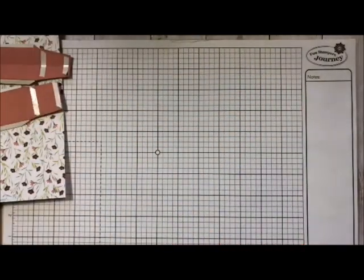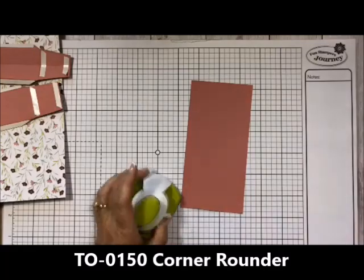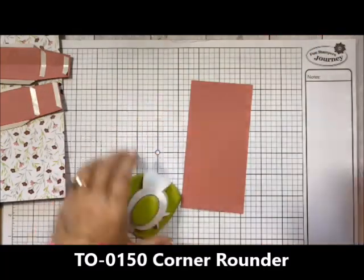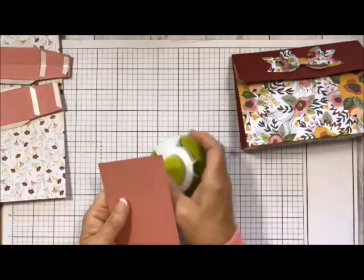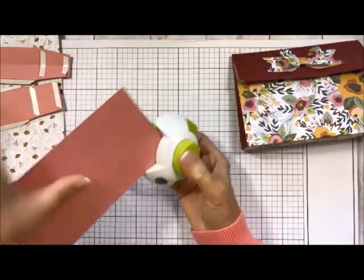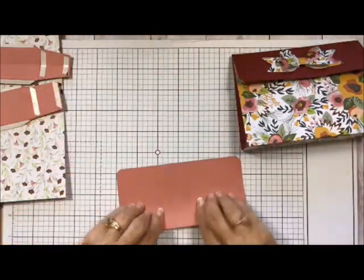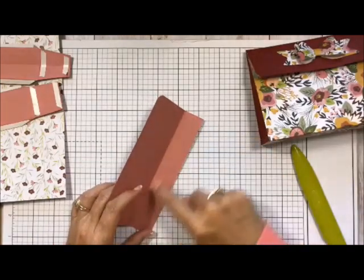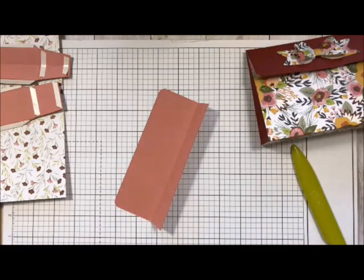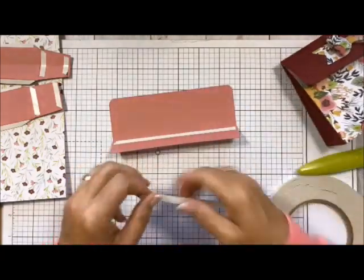I like to get all my pieces done before putting it together so you can just sit down and assemble everything. Now for the top — I have a one inch score on this, so I need to bring in my corner rounder because on the front I want to round the corners to give it a softer look. I'm just going to take this into my Fun Stampers Journey corner rounder and round both corners. Then I fold this over with my crease tool and put adhesive on the back, close to the edge. It's important to get enough adhesive because you're going to be manipulating this, and for us the best adhesive is our white liner tape.